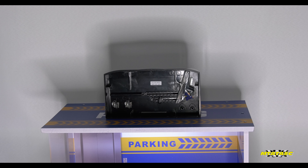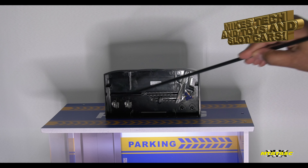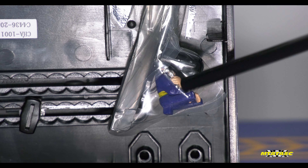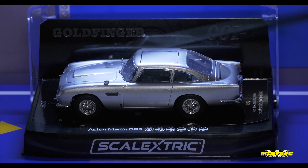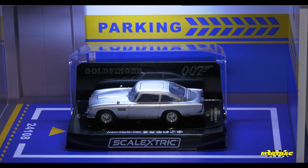Now pay attention please. Normally when you get a Scalextric car in this sort of case, you're always going to get a couple of spare guide blades and braids, and that's it really. However, what have we got here? I'm sure you've probably seen videos before or you know the movie, so you know exactly what I'm going to say next. Right here is the villain — the dude that gets ejected out of the car. Scalextric has provided that dude right here. There's also another little track piece — it's a piece you put on the track, and when this car gets around to that piece, the top of the car opens and out pops the bad guy, out of the car onto the track, just like the movie.